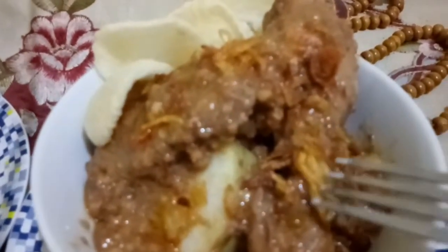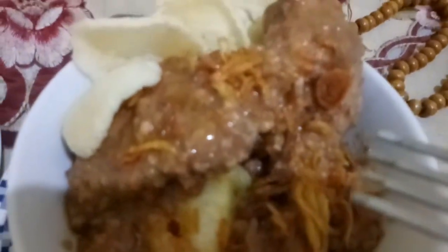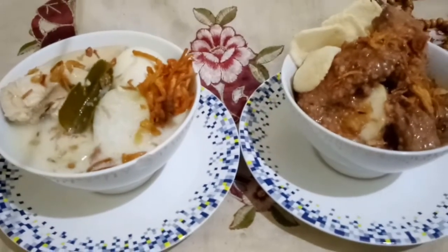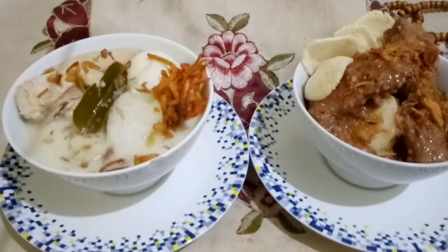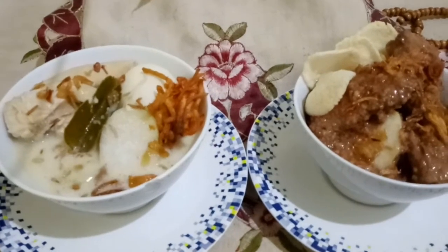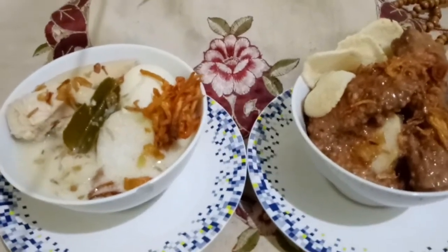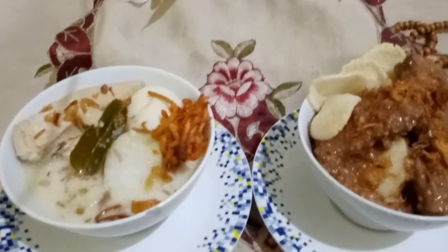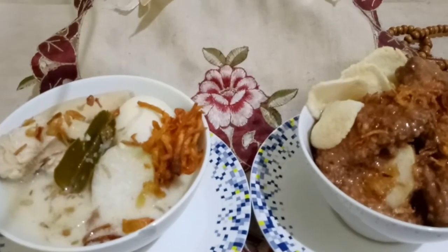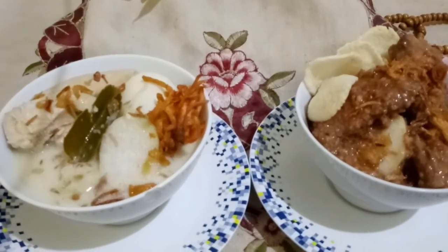Ini Mama Anies taruh bawang goreng ya guys. Hasilnya seperti ini guys. Oh nyami, nyami-yami guys! Coba ya guys ya. Kemudian ini opornya. Selamat mencoba. Minal Aidin Wal Faizin, mohon maaf lahir batin ya guys sekali lagi. Terima kasih sudah terus mengikuti Mama Anies dan mau melihat vlog Mama Anies. Thanks for watching ya guys. Love you all. Bye bye!